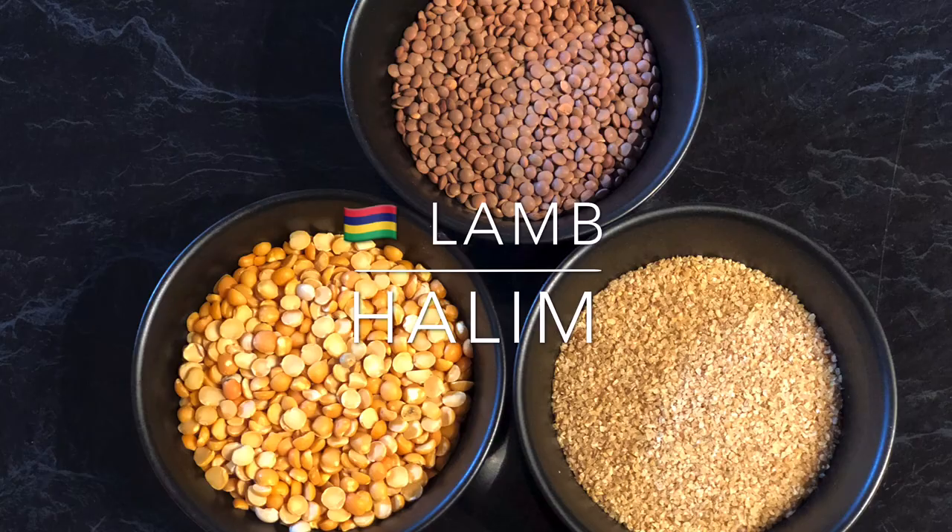Hello, bonjour. Today I'm going to share with you how to make delicious lamb halim.